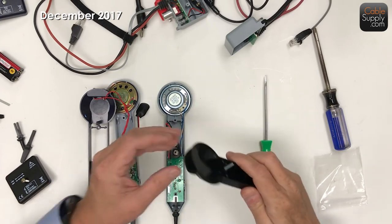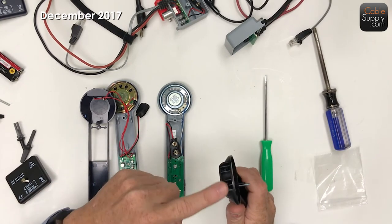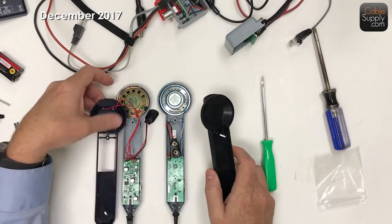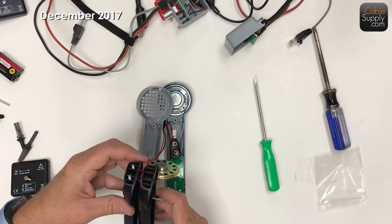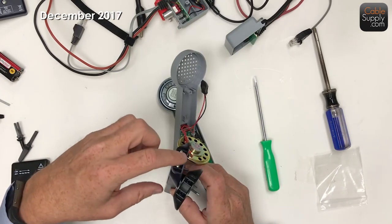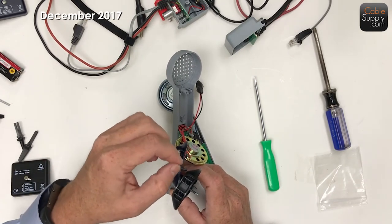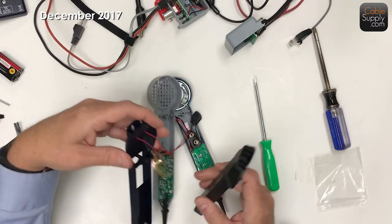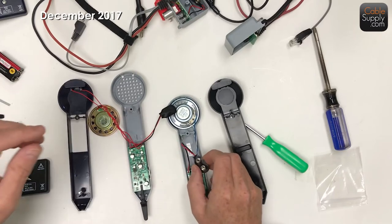One of the differences is - even though there's room in here for that butt set attachment - the known name brand, the Greenlee, has the butt set attachment there, the screws where you attach your alligator clips from your test set. This one does not. The plastic is pretty much the same. Both are nine volts. And then you have the circuit board - maybe the circuit board slipped over, so it might be the same underneath. It does not appear to be, but it might be the same underneath.